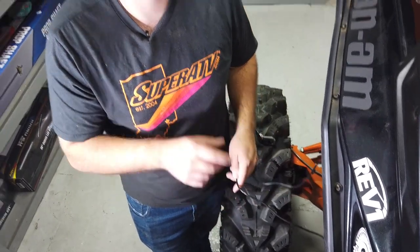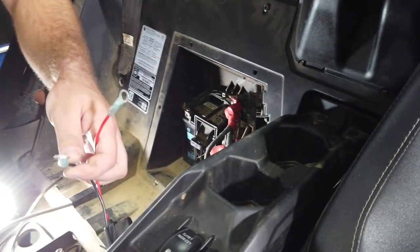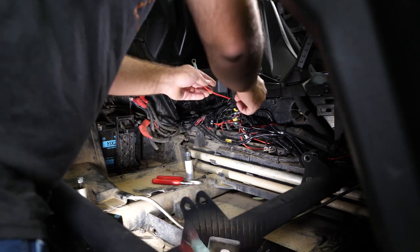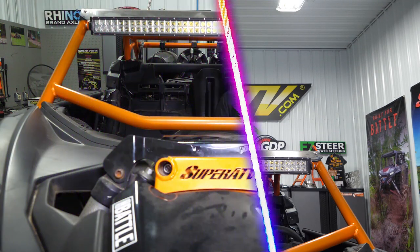Now we're going to go ahead and tie up all the wiring underneath the machine, then head back inside the machine to finish up our wiring and get our panels reinstalled. Next we're going to hook up our hot and ground wires that are going to power our whip lights. We've changed our connectors out for this specific application — you may have to do so as well. We're going to take our ground wire and hook it to the center stud on the bus bar, and our red wire is going to go to the very top stud on the bus bar. Repeat all these steps for the opposite side.